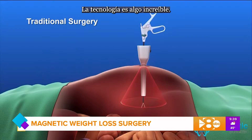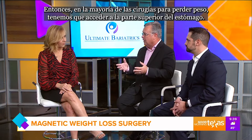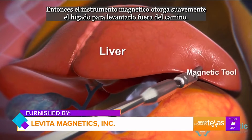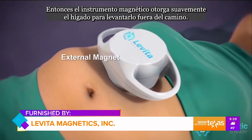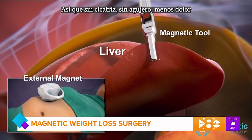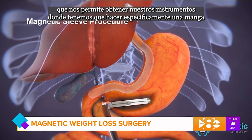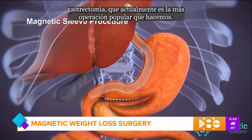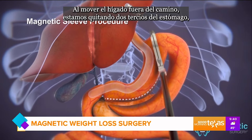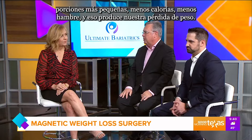Technology is an amazing thing. So how does magnetic surgery work in a weight loss procedure specifically? In most weight loss surgeries, we have to access the top of the stomach. The magnetic instrument gently grasps the liver to lift it up out of the way. We control that with a magnet on the abdominal wall — no scar, no hole, less pain. It allows us to perform specifically a sleeve gastrectomy, which is currently the most popular operation we do. By moving the liver out of the way, we remove two-thirds of the stomach — smaller portions, fewer calories, less hunger — and that produces our weight loss.